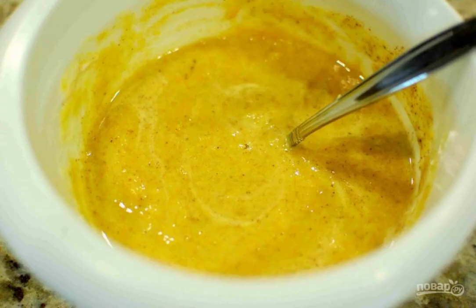Step 1: Mix pumpkin puree, 1 egg, sugar, milk, cinnamon, ground cloves, nutmeg and salt to taste in a bowl until smooth.